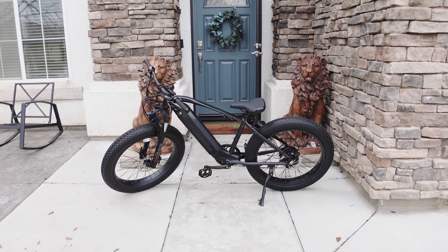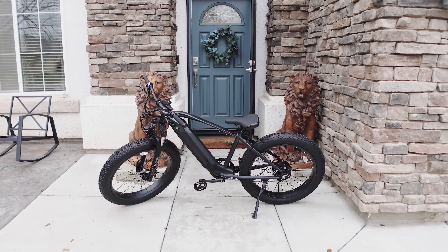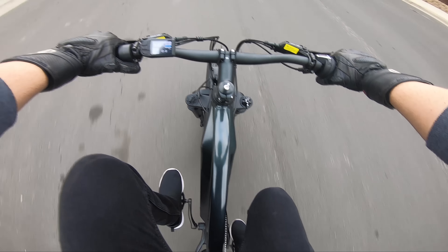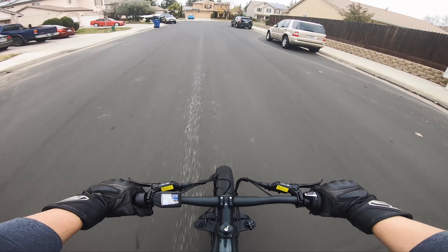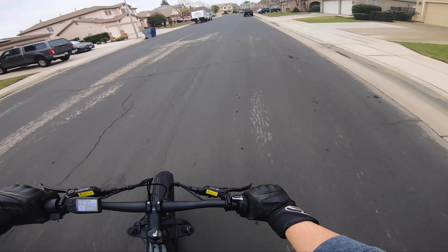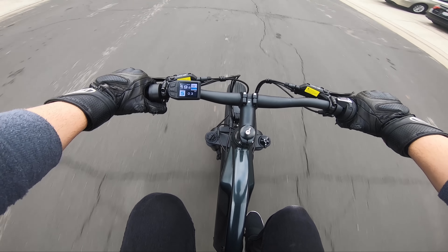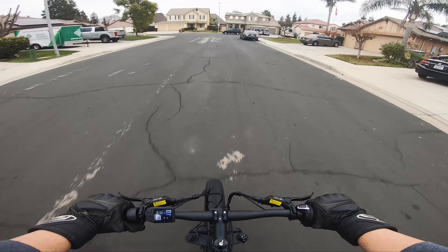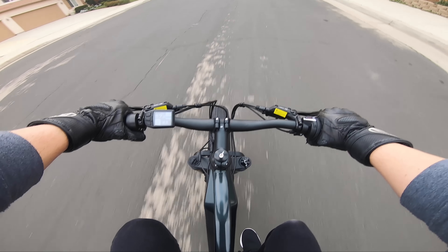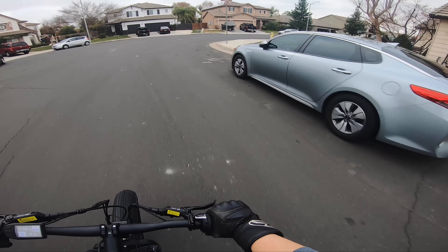I'm going to do a first ride, first impression, and then an extended range test today — making this an all-in-one video to see if it's good or not. Riding the Velowave e-bike now — 48 volt, 750 watt motor and battery combo. It looks like it's electronically limited to 20 miles per hour like most e-bikes straight from the factory. I need to head to AutoZone right now, so I'll get a little street experience on it for the initial test.